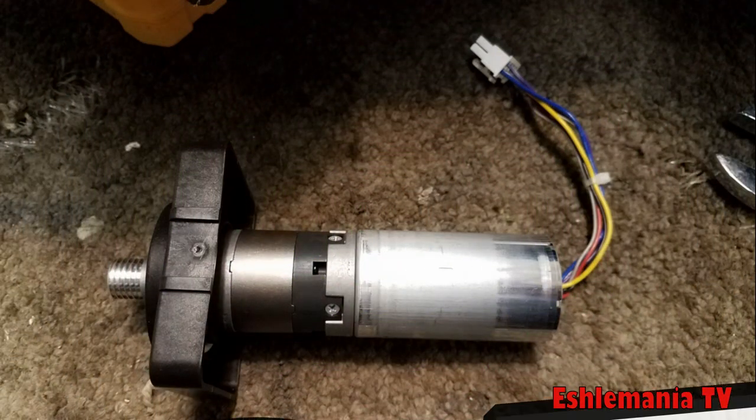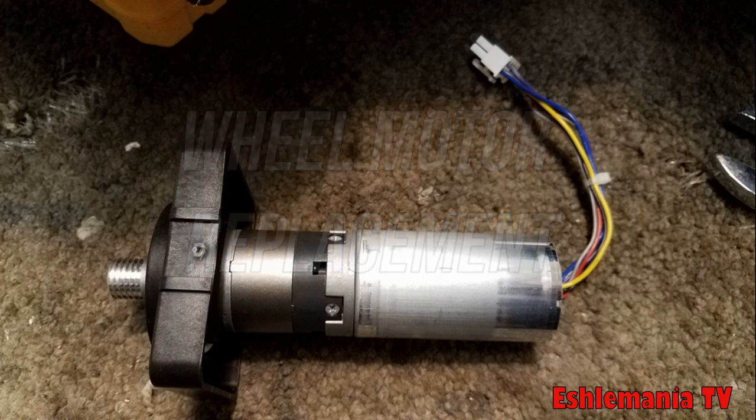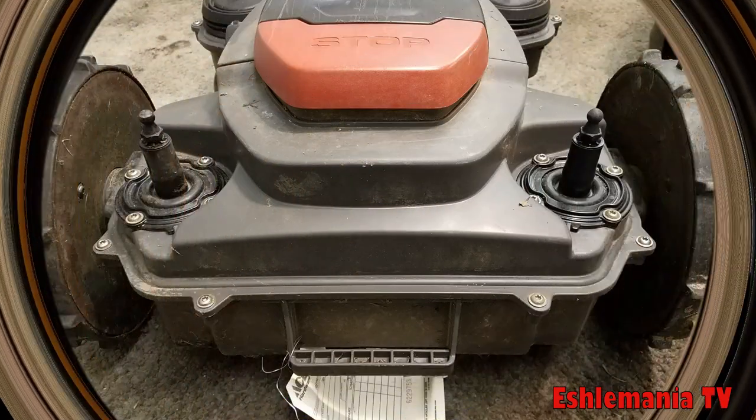In this episode of Automower Answers, we're going to look at replacing wheel motors. There are a lot of errors you can get that might lead you to believe you have an actual issue with the wheel motor, so it's very important that you really check over the mower to diagnose it before jumping to the conclusion that you definitely need a wheel motor.